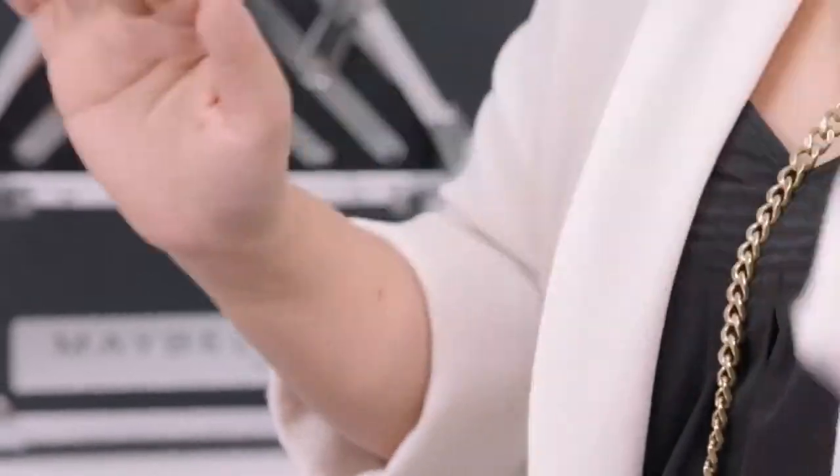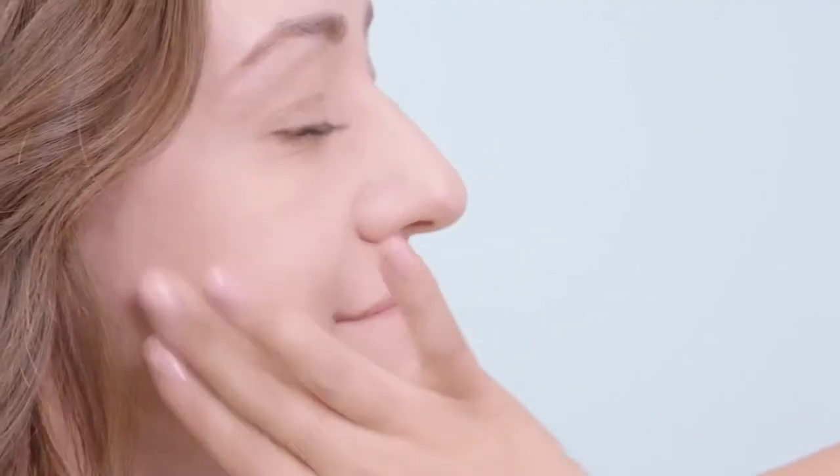When I hear matte I get a little worried. I like that it fights shine but I don't want to look rough or chalky, and I can still sometimes get dry spots. Dream Velvet is incredibly unique because it's the first matte foundation that actually hydrates. Its gel-whip texture is concentrated with two times more water to keep your skin hydrated and fresh looking, even on a plane.